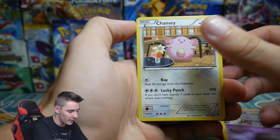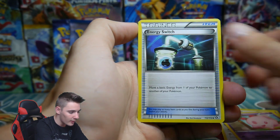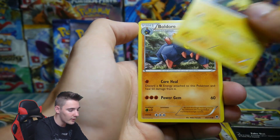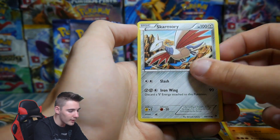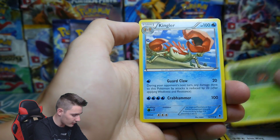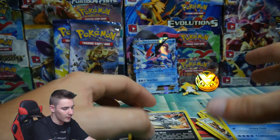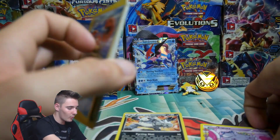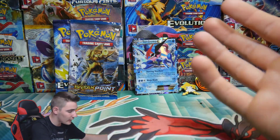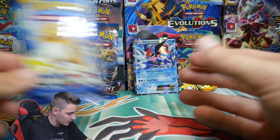We have an Espeon, a Chansey which is a common, Energy Switch, Lucky Helmet, a Pumpkaboo, Purrloin, a Helioptile, Boldore, a Skarmory, Pangoro rare — that is awesome — a Paras, and a Kingler to finish it off. So I got one rare in that one. That's pretty much like an extra booster pack — that's exactly what it is.